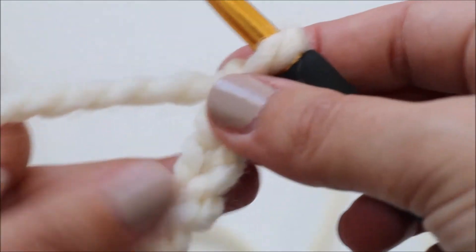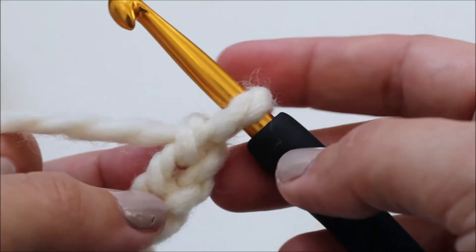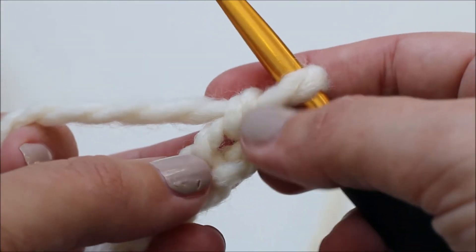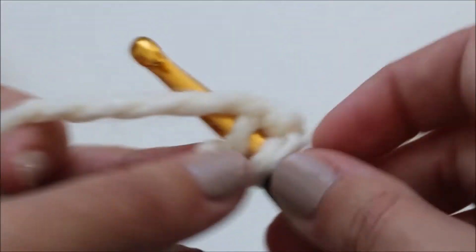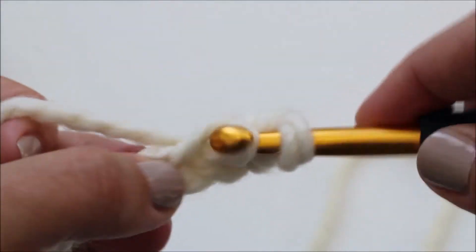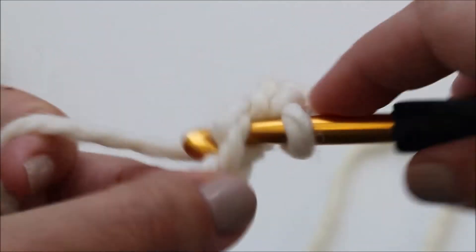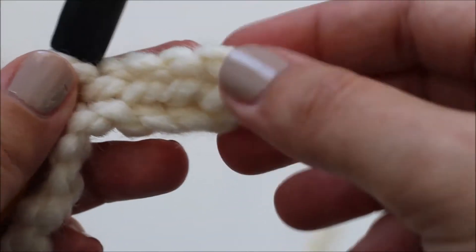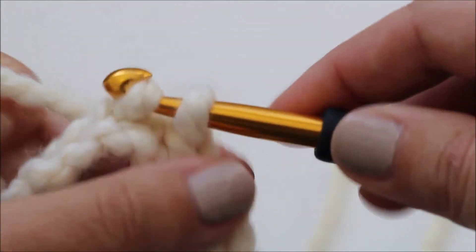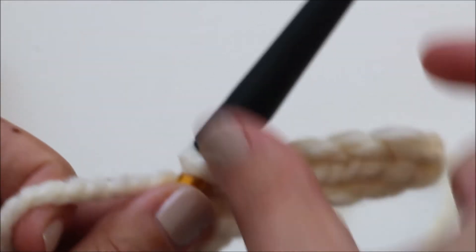I've got a beginning chain of 20. If you are doing a different size you would have a different beginning chain and you can find all of those details on the blog at lakesideloops.com. Once you have your beginning chain you need to slip stitch into the second chain from your hook — not this chain but this one. You're going to slip stitch into the next four chains for a total of five slip stitches at the beginning of your row, and this is going to be your cuff.